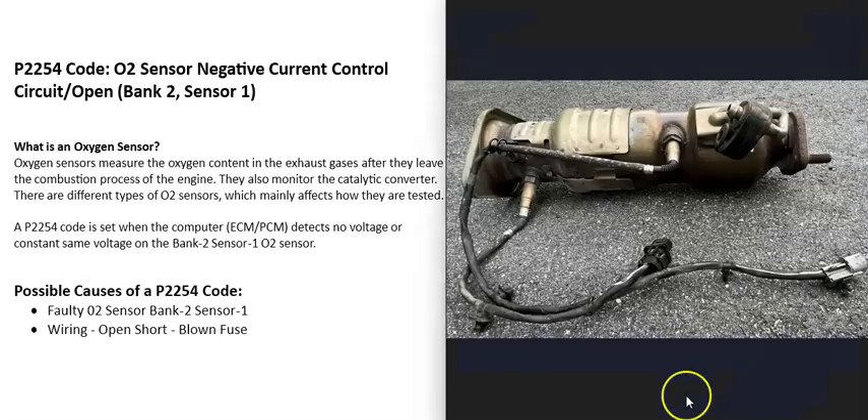O2 sensors are located on the exhaust and they do two things: first, they monitor the catalytic converter, and second, they monitor how much oxygen was burnt off during combustion. They report this information back to the computer, which uses it to adjust the air-fuel ratio mixture going into the cylinders.